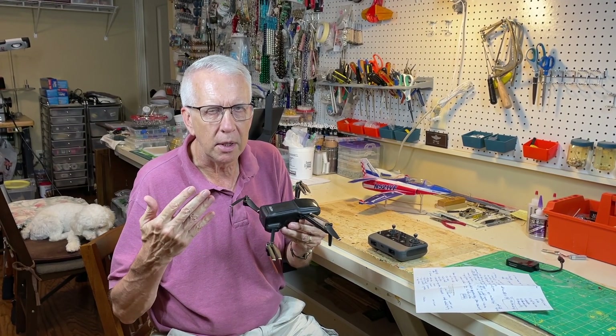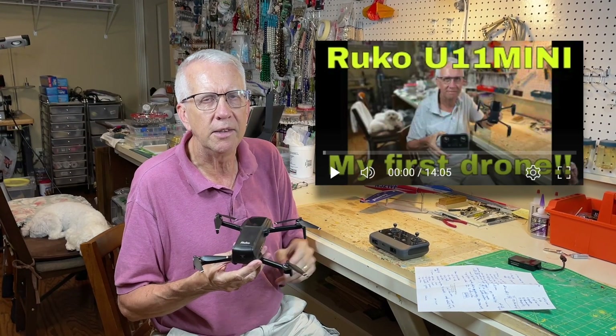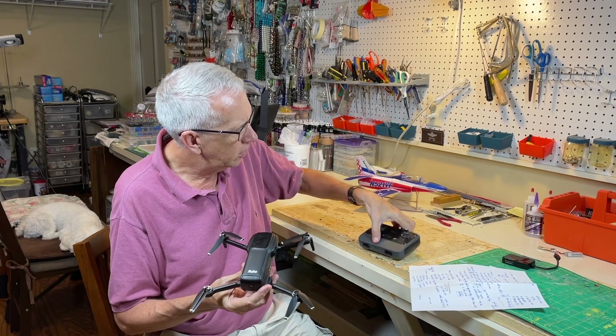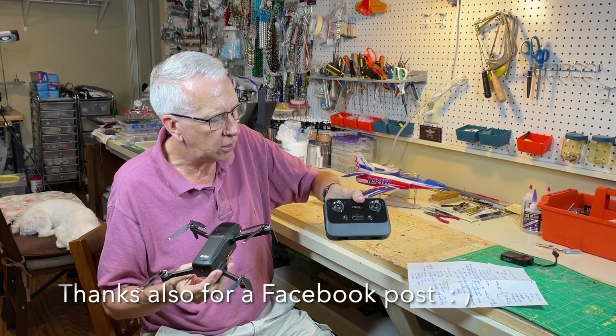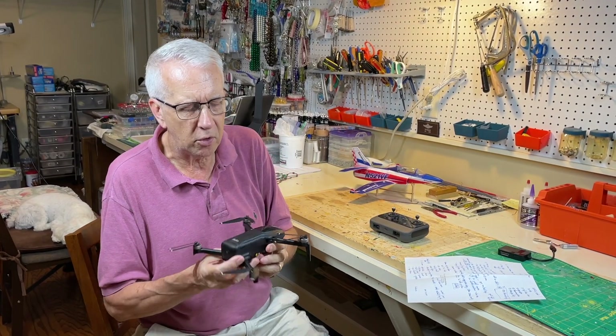I want to discuss my experiences. For the initial look at the drone, up here is a link to part one — there'll be a link in the description. This is the drone, this is the remote controller — a nice clean interface. You use your smartphone as a screen to control what's going on.